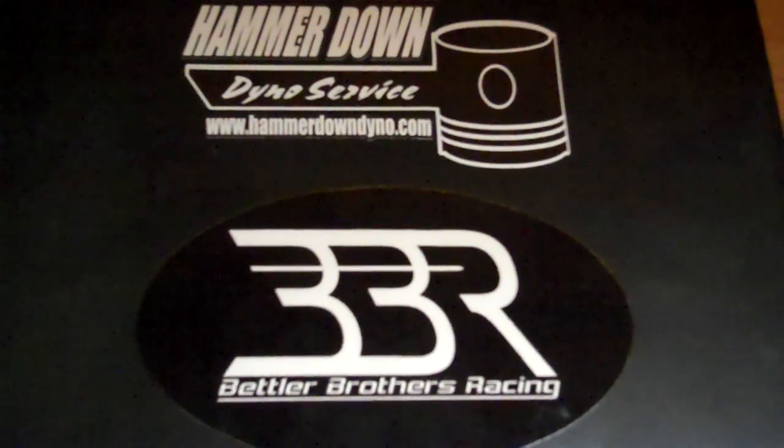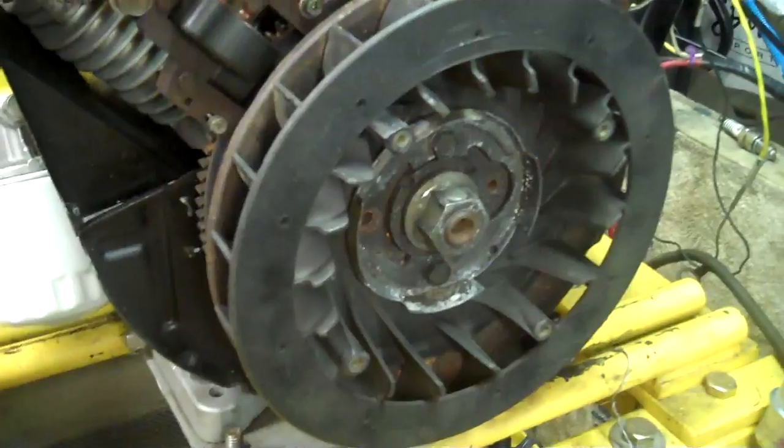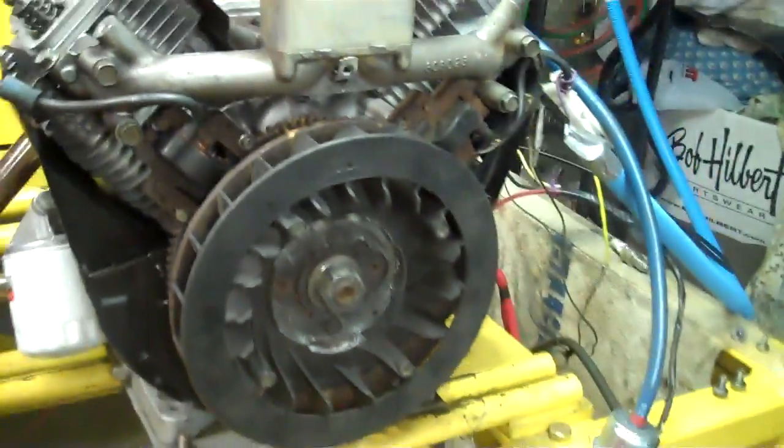Hammerdown Dino Service, in conjunction with Bettler Brothers Racing presents... This is Hammerdown Dino Service. Today showing you how to set the coil gaps on your Slingshot Briggs & Stratton V-Twin racing engine.